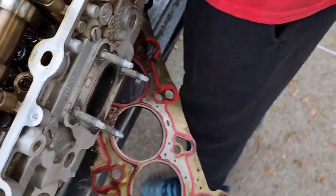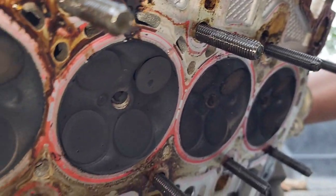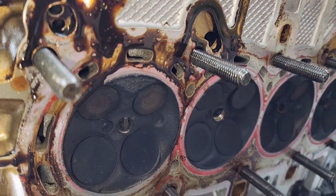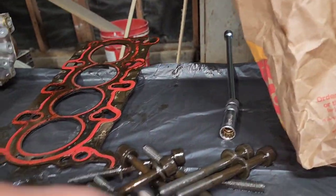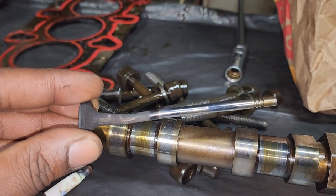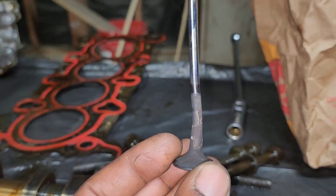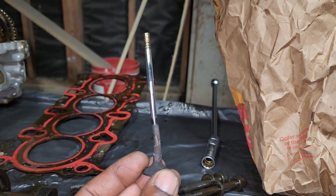Hold on — lift it that way, pick it straight up and lean it over, lean it back that way. And there go the valve. Y'all see it? The valve is stuck and bent — yes sir, bent valve. Y'all see it? Y'all see that valve? See that bend? Bent valve.